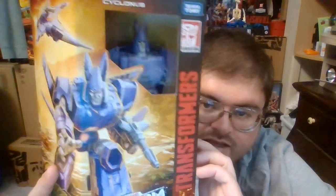So without further delay, as you already can know by the title of the video, today we're going to be taking a look at Transformers War for Cybertron Trilogy, Kingdom, Voyager Class, Cyclonus.